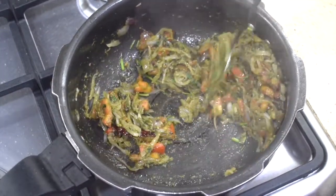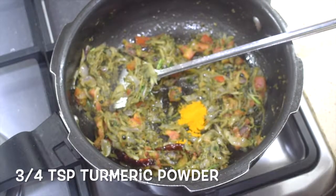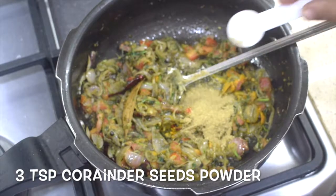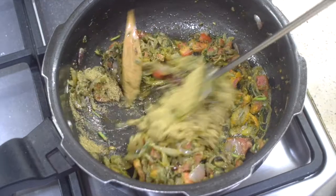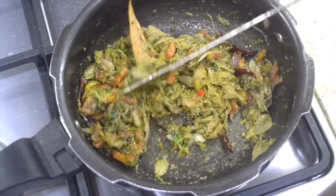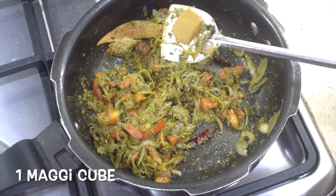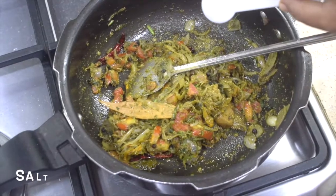Once the onion turns a little soft, add one teaspoon of turmeric powder and give it a nice mix. Add around three teaspoons of coriander seeds powder and fry well — make sure the masalas don't get burnt. This is one Maggi cube, which is optional; I have used a vegetable cube.